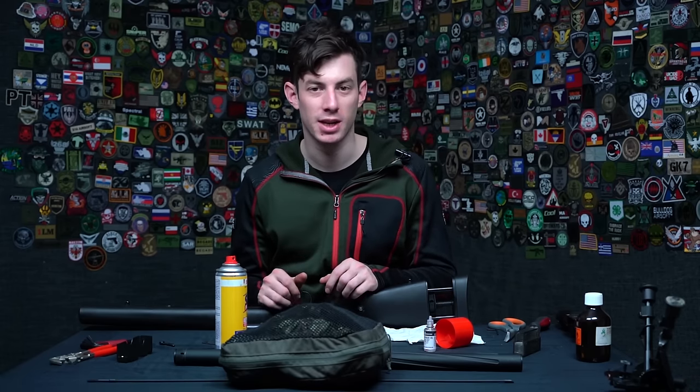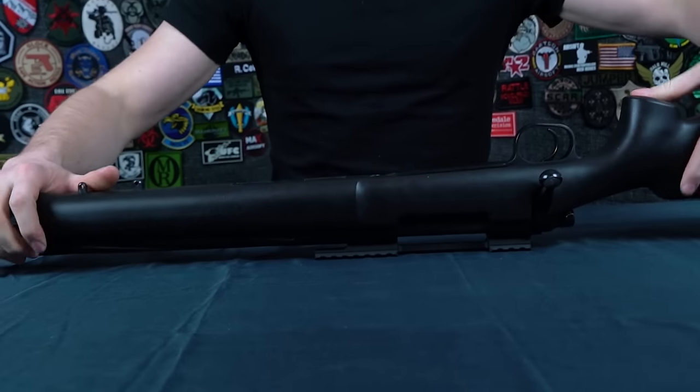In this video I'll show you how to exchange the spring of your SSG 24. Inside this gun is an M150 and I'll exchange it to an M170. For this job you need: a set of allen keys, needle-nose pliers, a small Philip screwdriver, and a big Philip screwdriver. Before starting, make sure there are no BBs inside, the magazine is removed, the safety is on, and the gun isn't cocked. Then separate the rifle from the stock using the three main screws with a 3mm allen key.